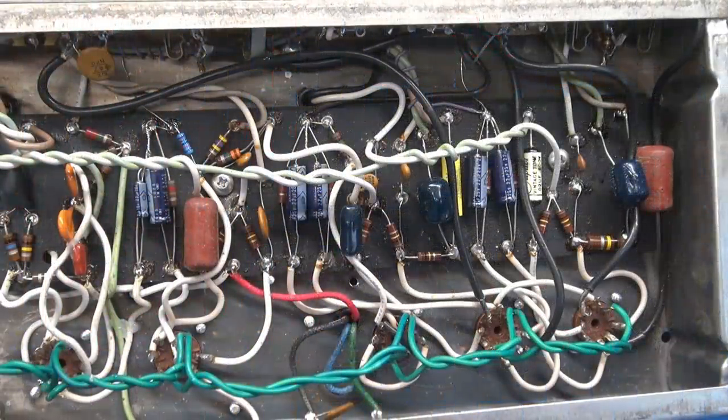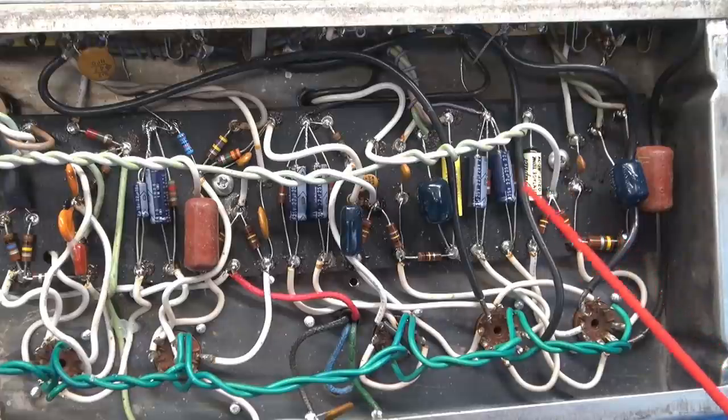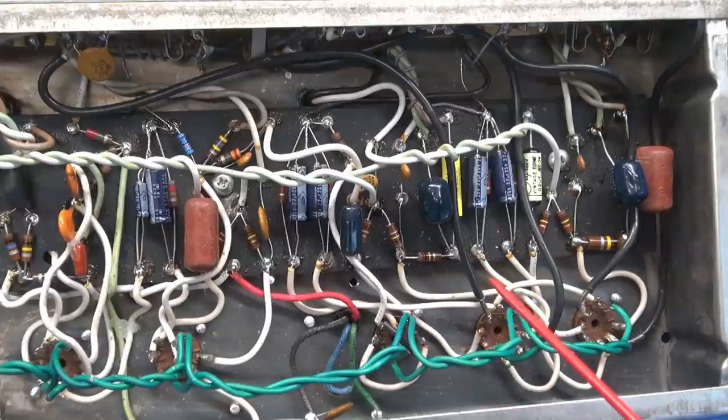So looking at the output tubes, it inherited these blue ugly caps and these brown nasties. You can see there are some updated caps — I believe that's a Jupiter cap — and some of the resistors have been changed out to the newer style. But there's just a mishmash of parts; nothing made sense, nothing was uniform.